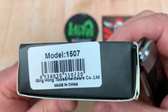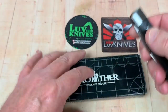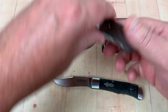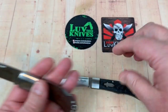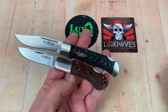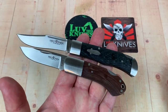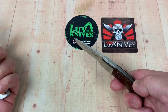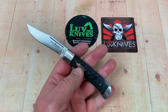Here's the model 1507. And here's the 1505 — comes in the same kind of box, much smaller knife, Micarta scales, also very inexpensive. You can see the difference in size between those two. They're both lockbacks — do they release like that? Oh man, they just drop away. That's good action there.